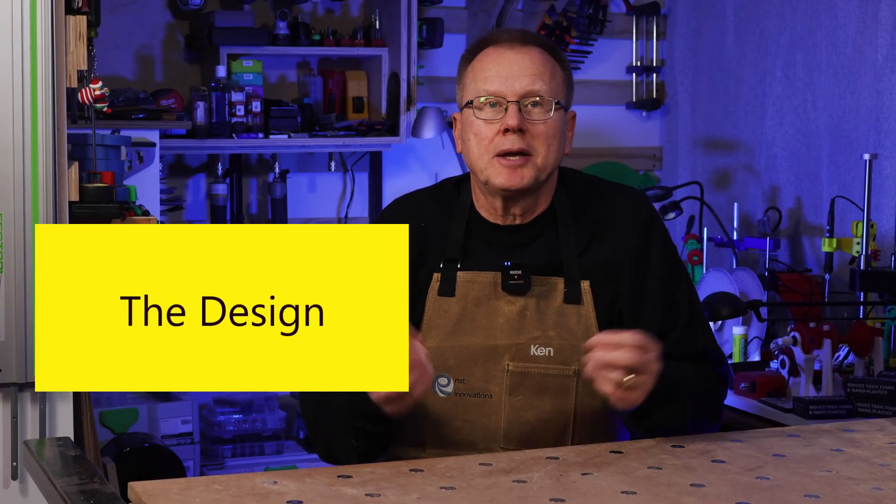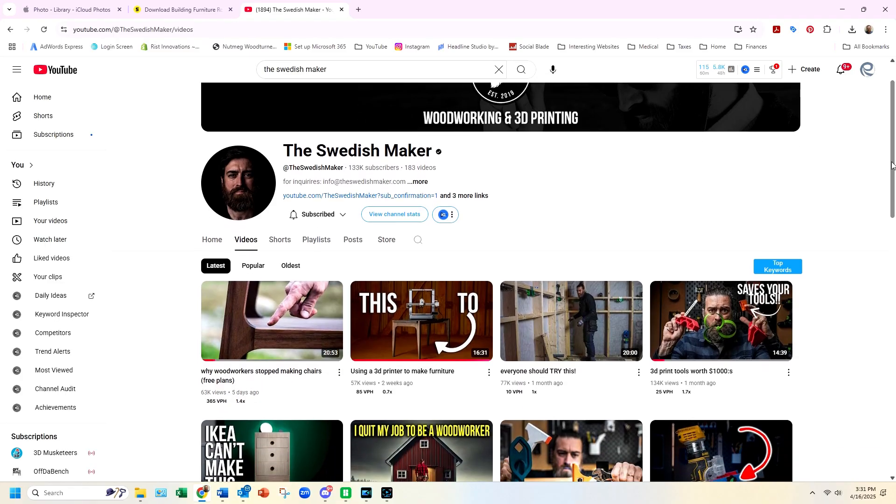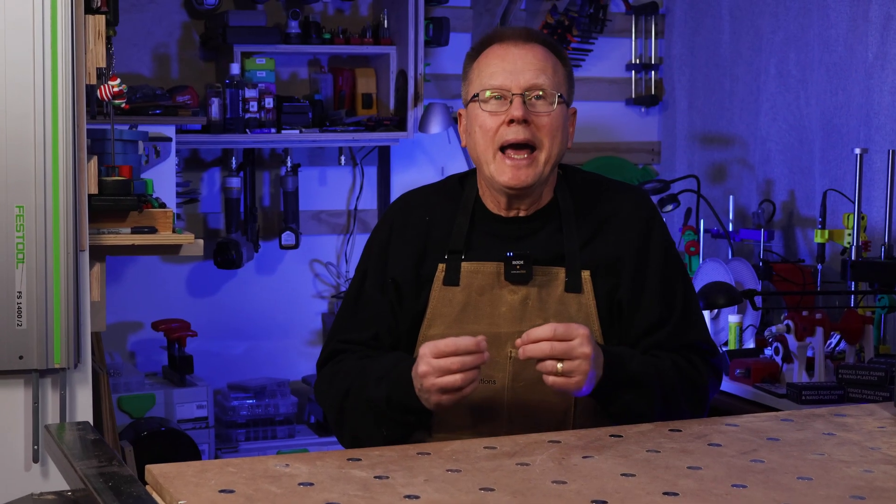First, the design. There are quite a few woodworkers that are using 3D printers in their shops to create jigs and fixtures to help them organize the shops and make it easier to build traditional wood furniture. The Swedish Makers YouTube channel is a great example of this. But I haven't seen anybody actually 3D print a piece of furniture and use real wood to complement it using common woodworking techniques. So that's what we're going to attempt to do today.